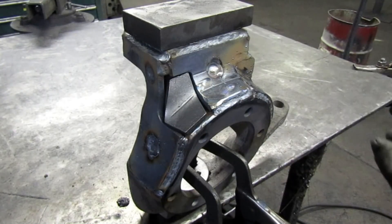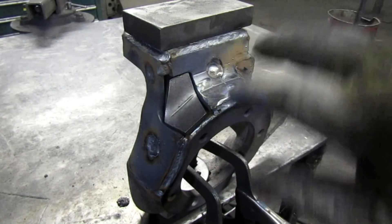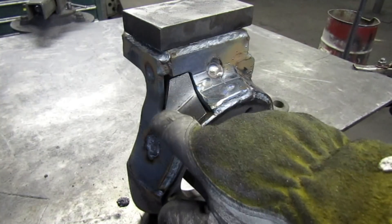Then you can grind it down and make it all pretty later, but do all your heat now — you don't want to do that all later and get it all hot again. I'm going to take this corner back a little bit.